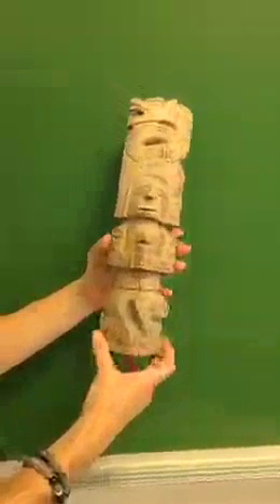This is object number three. As you can see, this object is very lightweight. I can really bounce it up and down, so not heavy at all. It's also rather smooth. If you look at it, it's rather smooth.